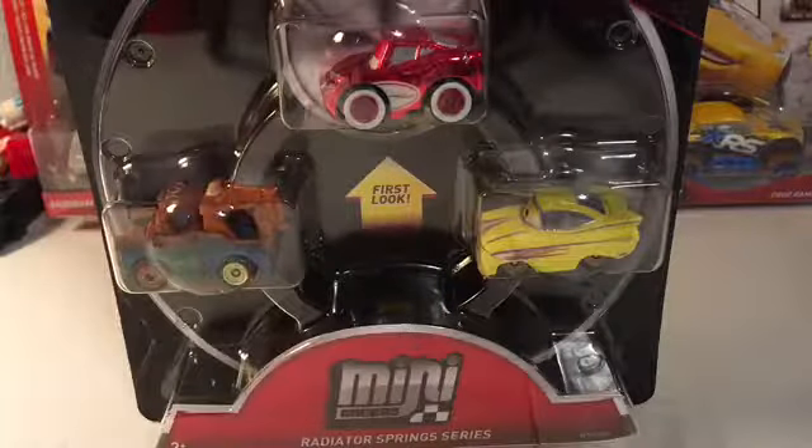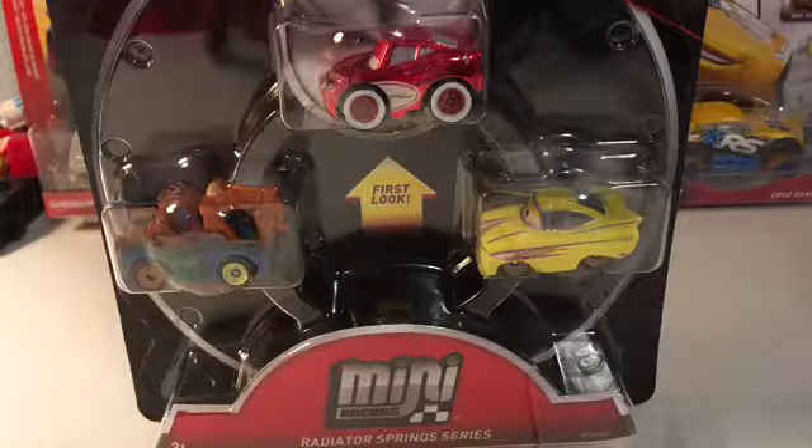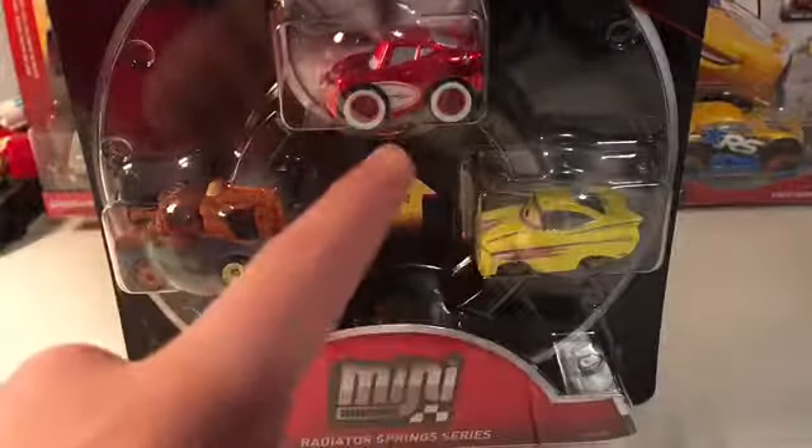Hey guys, today I'll be reviewing the Mini Racer Radiator Spring Series 3-Pack with Mater, Yellow Ramone, and Cruising Lightning McQueen.